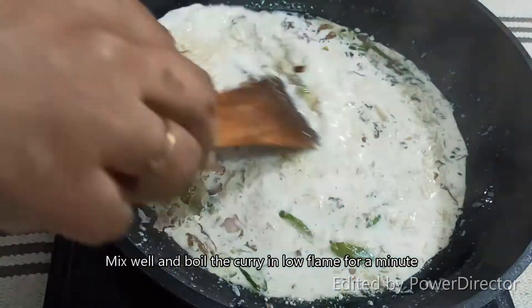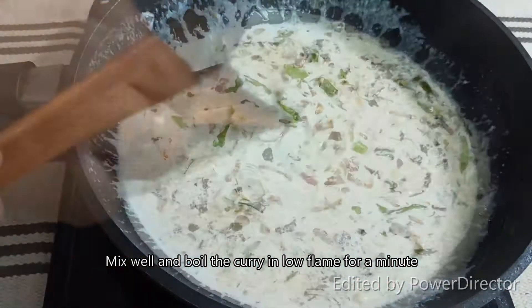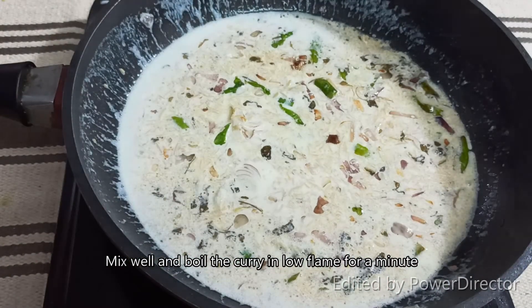This recipe has a thin consistency. We will cook this well.